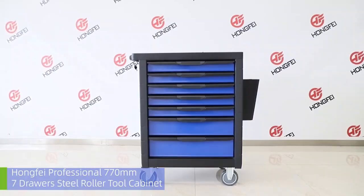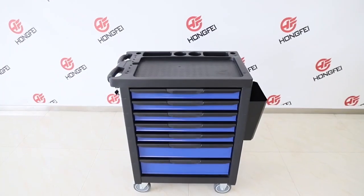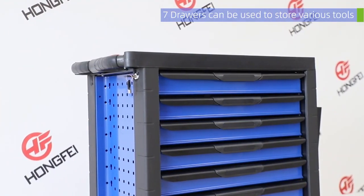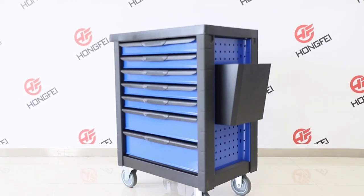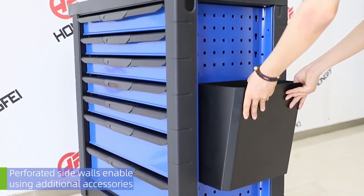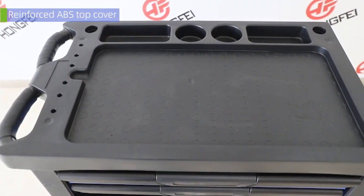This is our professional 7-drawer steel roller tool cabinet. It has perforated side walls, enabling the use of additional accessories.